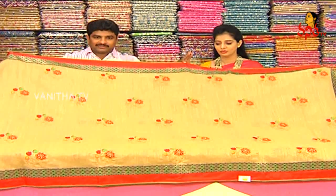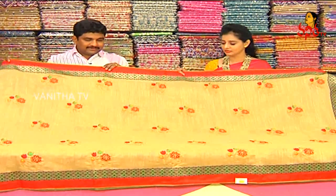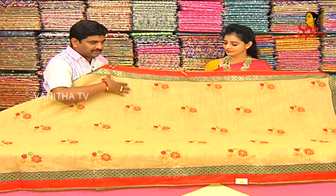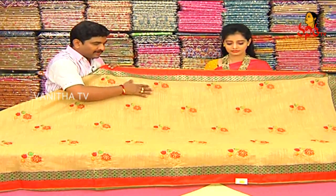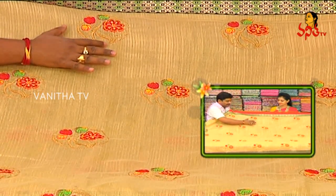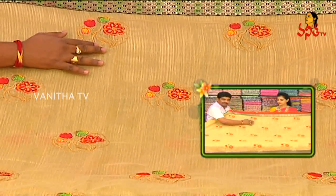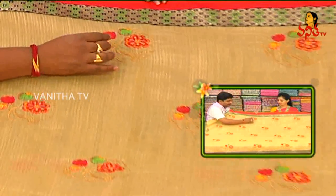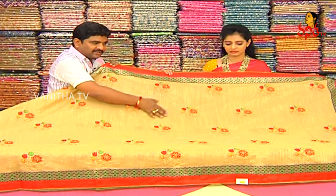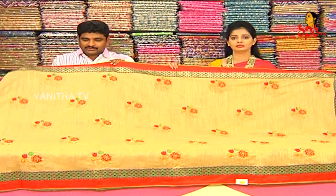This is a jute pattern, a designer world series. We have a jute pattern and a lightweight jute pattern. We have a wheat color and a flower, and we have a red and yellow and pink color combination. We have a jute series highlight.